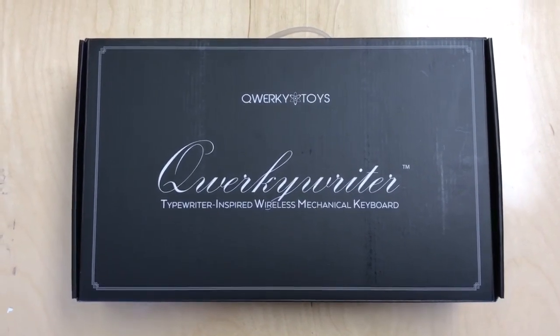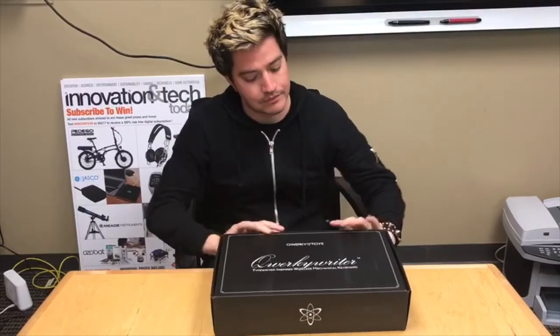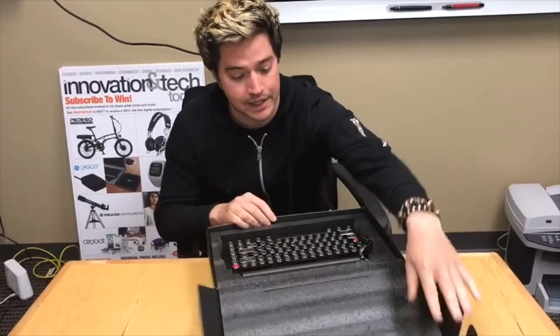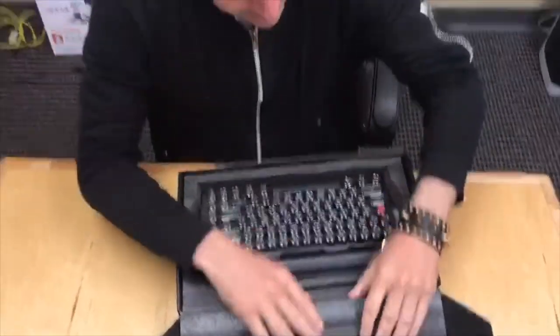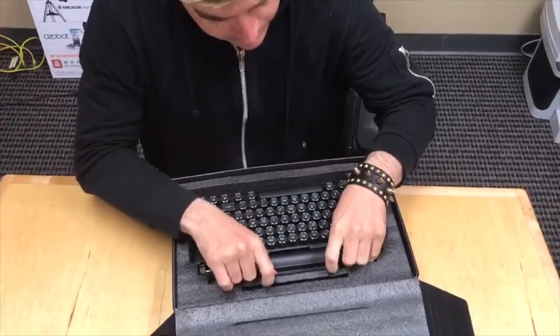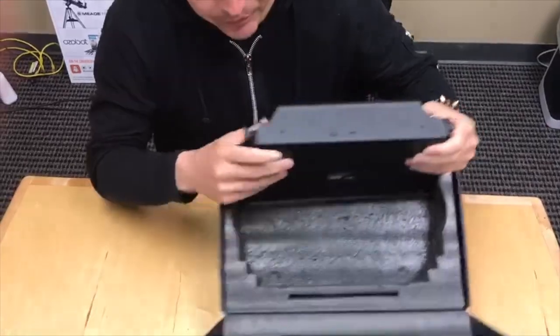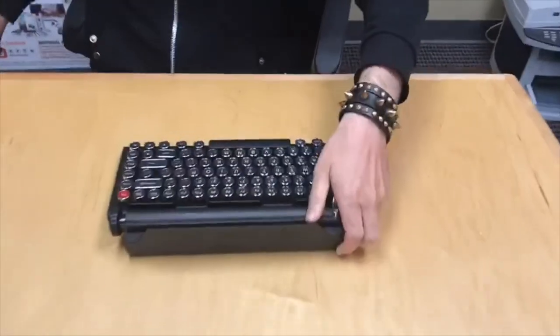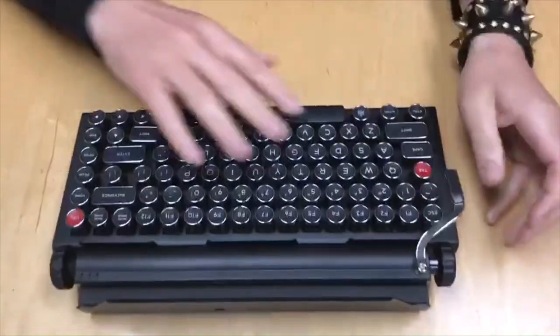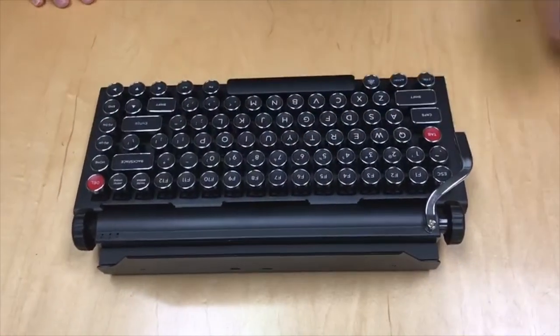Now let's go ahead and open this baby up. I've got to say, fantastic packaging as you can see right here. I believe this is... what is this? Styrofoam? Fantastic. Now this is the actual keyboard itself, as you can see. It's got your Quirky right there.